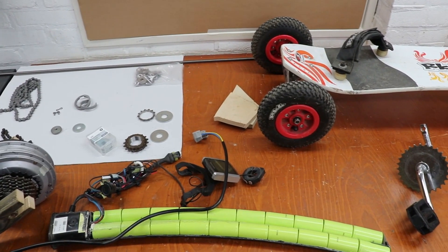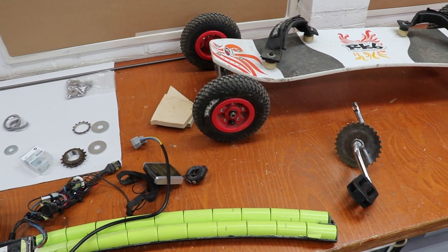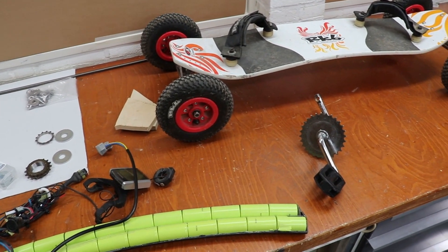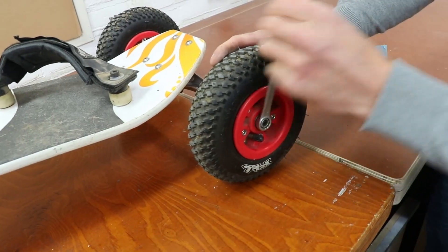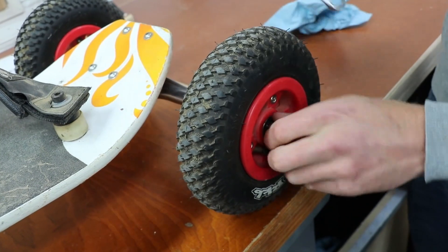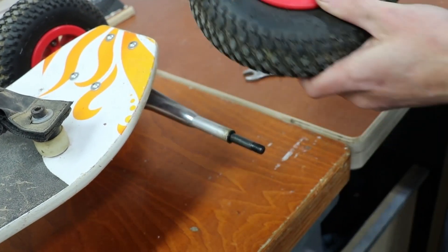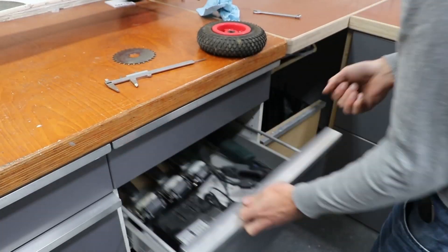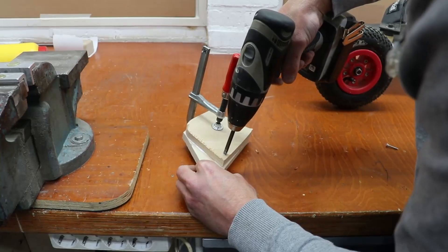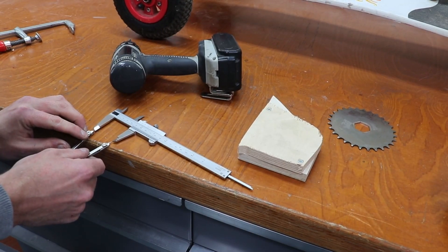Because there aren't any real mountains in good old Holland, for this project we're going to make an e-mountain board. A good friend of ours has donated us his dad's old e-bike and I've got this old mountain board laying about in the shed getting more and more rusty and dusty. So in this video we're going to mount the motor from the bike onto this old board.